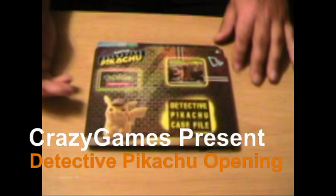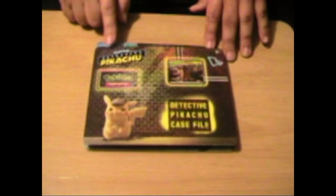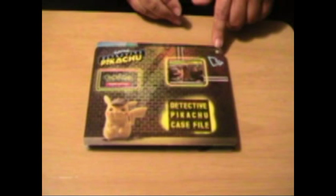Okay, as you can see here, it starts off with a very nice little package with the nice Pokemon Trading Card Game logo and the new Pokemon Detective Pikachu logo from the movie.